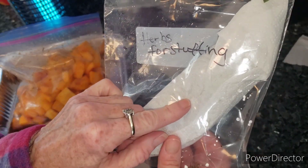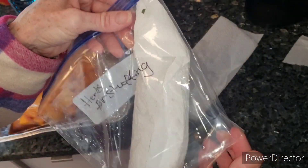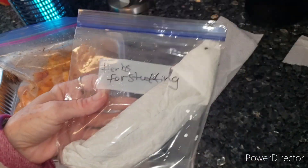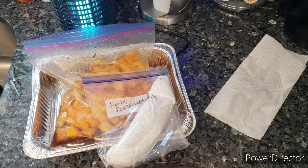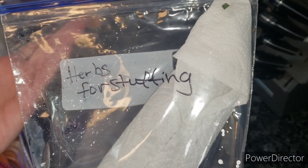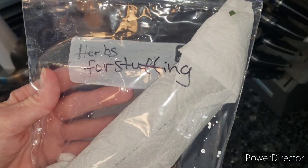I didn't dampen the paper towel because it was already sitting in the baggie that started to get condensation when I harvested it. I didn't put it in the refrigerator the right way right away, so I fixed that now. This will travel to my friend's house for Thanksgiving. Super quick video on how to keep your herbs fresh in your refrigerator for Thanksgiving and Christmas. Love you all, I'll catch you on the next video. Bye friends!